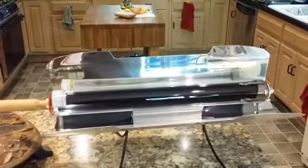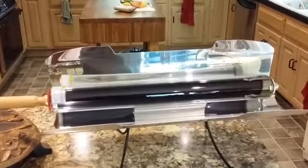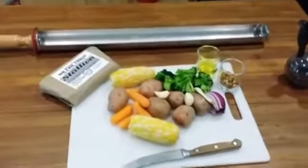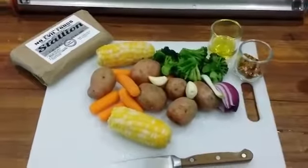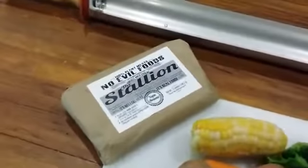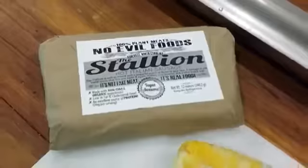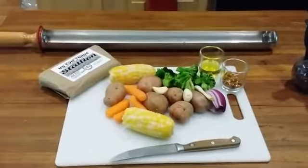And that is what we're about to do. The first test of my GoSun stove is about to commence. Take a look at what I'm going to cook. I have ready to put in the stove: corn, potatoes, carrots, broccoli, onions, garlic, and Stallion from No Evil Foods. It's a vegan meat — 100% plant based. It is not fake meat. It is real food. So let's prepare everything, load the stove, and cook.